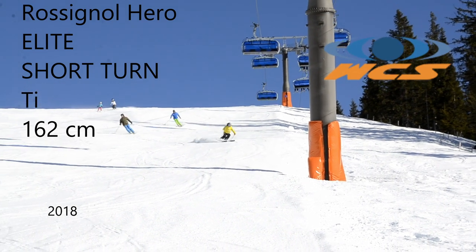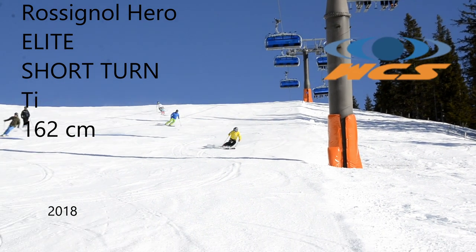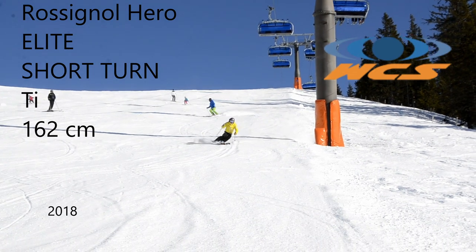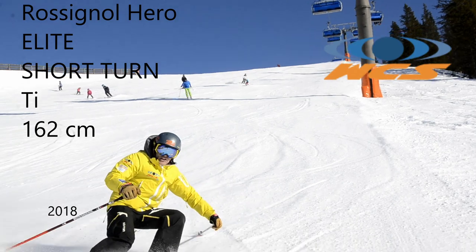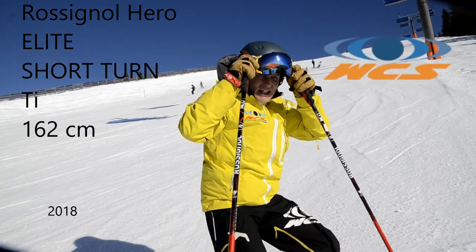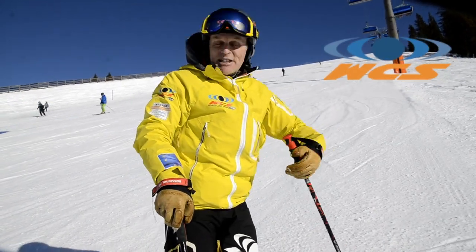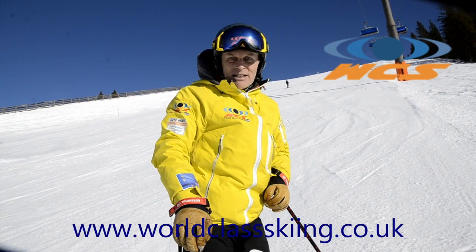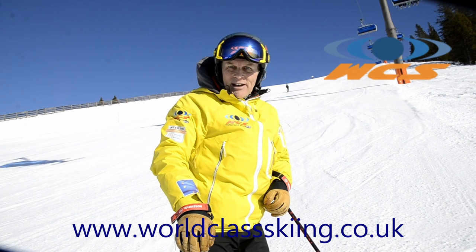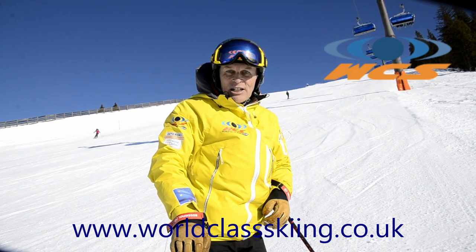This Rossignol Hero Elite Short Turn Ski is just superb. As you can see, lots of grip — everything you need from a short radius ski. All I can say is that this is superb on all bits of hard pack terrain, or in fact any piece of terrain. Beautiful ski, the Rossignol Hero Elite Short Turn.